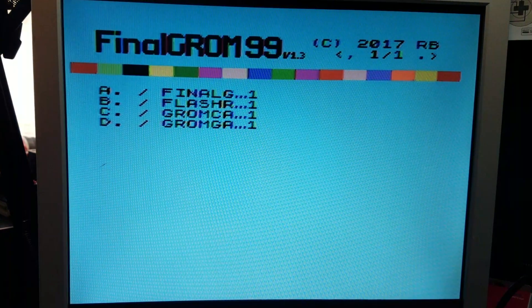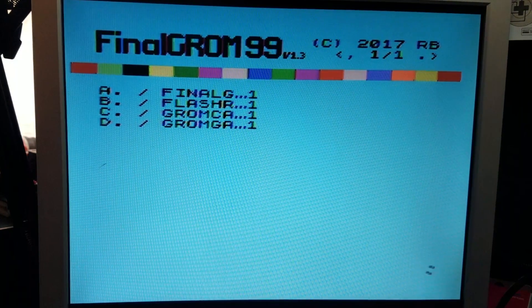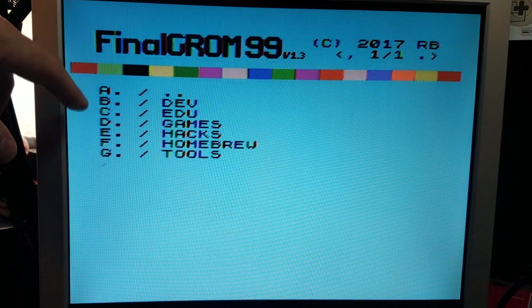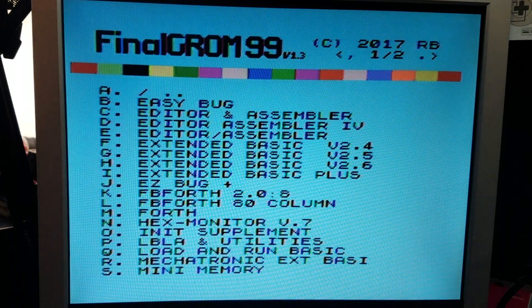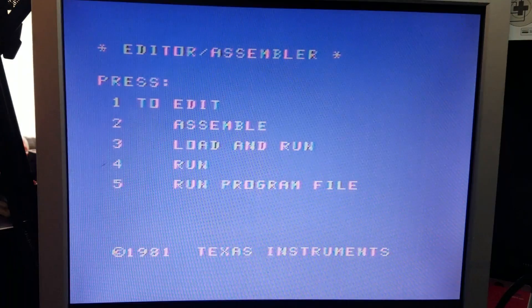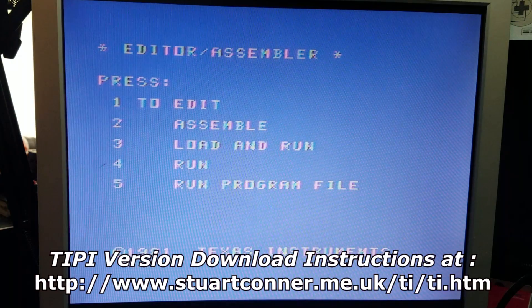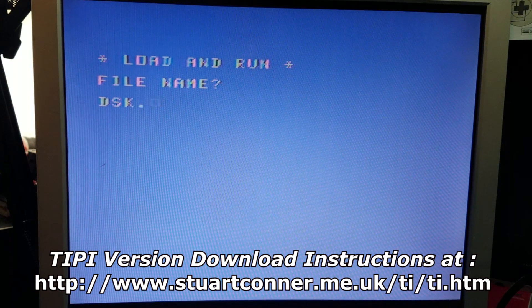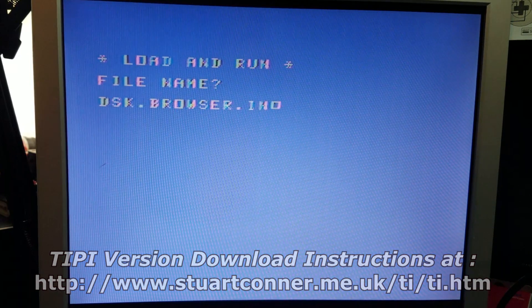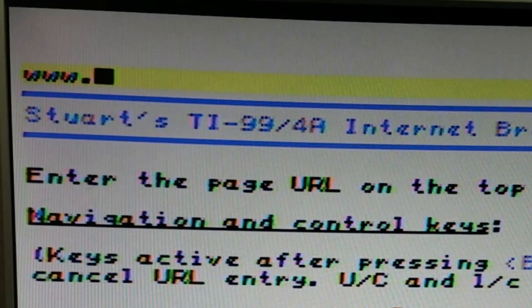We're going to load up FinalGrom - neat name. We're going to press B. We're going to go to Dev. Now we're going to load up Editor Assembler - E. Here we go. Now we're going to load and run Stuart's browser. Type in dsk.browser.internet. Voila - here we are in Stuart's browser.